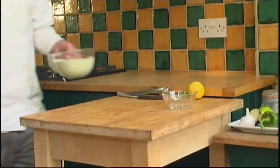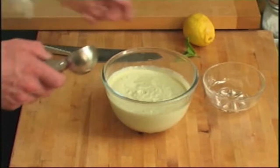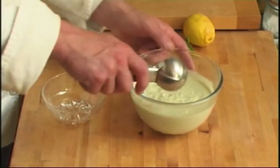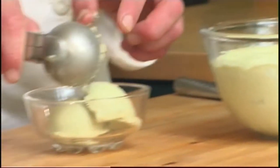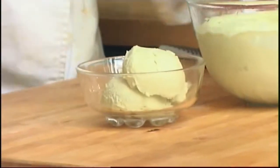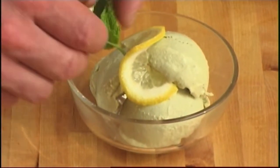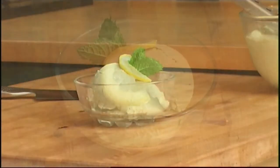Depending on your freezer it should take between 4 and 8 hours to freeze. It's best to get it out just before you serve so that it's not solid. Scoop out a generous portion into a bowl, add a slice of lemon and a sprig of mint. And there we have it, our delicious lemon cashew ice cream.